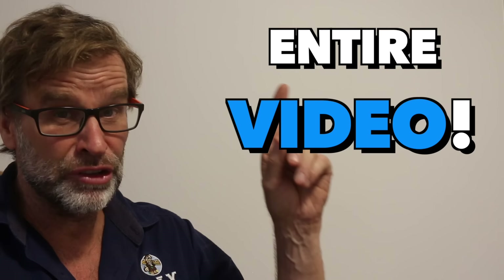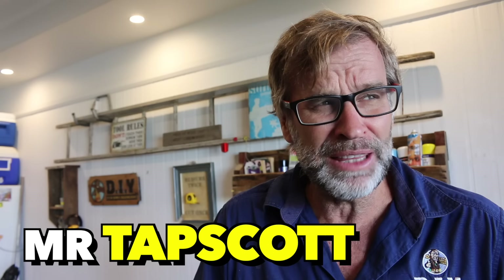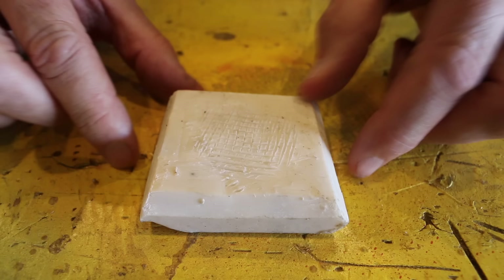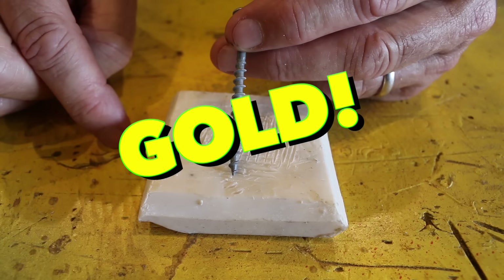Just very quickly, do yourself a favour and make sure you watch the entire video, because toward the end I've got a couple of cracking tips that you won't want to miss. Now tip number two is an oldie but a goodie, and I learnt it all the way back in the day of the dinosaur — back in 1982 during a Year 8 woodwork class, taken by Mr. Tapscott. The idea is, before you drive that screw into some wood, grab yourself some wax. I've just got some surfboard wax here, but any old wax will do. Just coat the thread of the screw with that wax, and that will make driving that screw with your cordless drill so much easier.